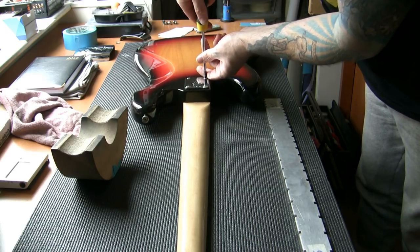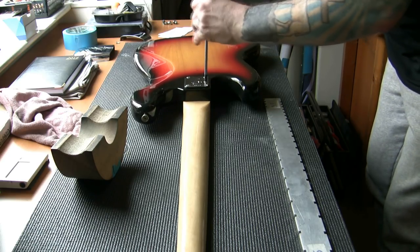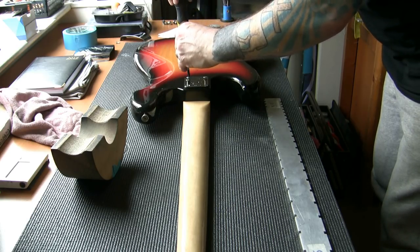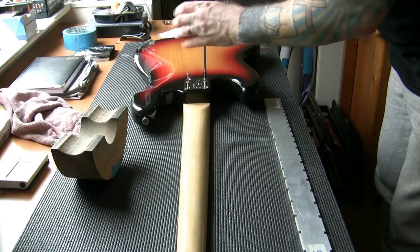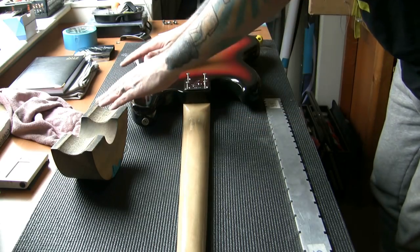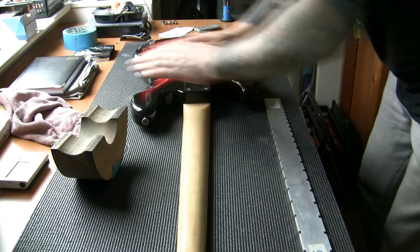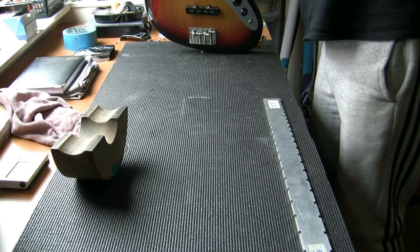I'm going to remove the neck on camera because it needs adjusting slightly. Got the correct size screwdriver head — we don't want anything wobbling about or stripping any of the screws. I've had instances where removing the neck has chipped some paint, so I'm going to remove it very carefully. The neck will be a lot easier to work on once it is off the guitar and will minimize the chances of me damaging the body.